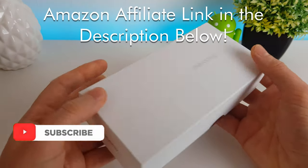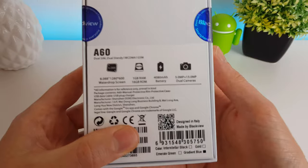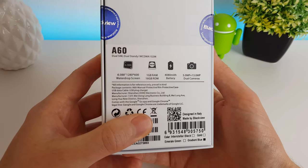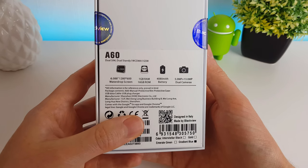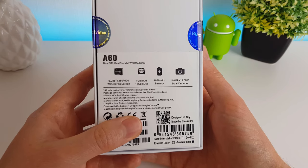It ranges between £50 and £60, but normally it's on offer for £60. And for that money, you're getting a 6-inch screen — a water drop screen as they call it. You get a gig of RAM, 16 gigs of ROM, a 4,080 mAh battery, and a dual camera.